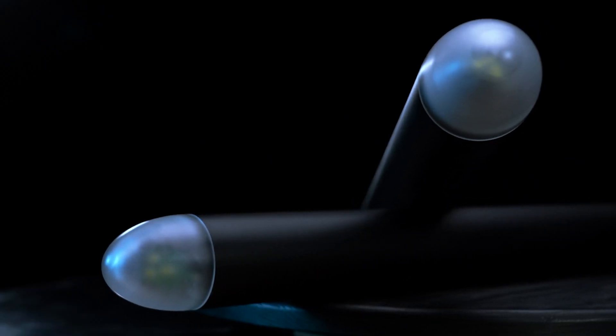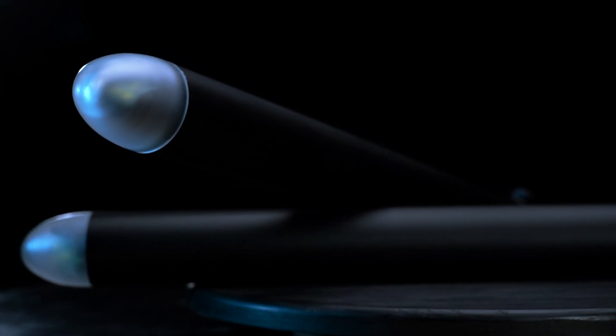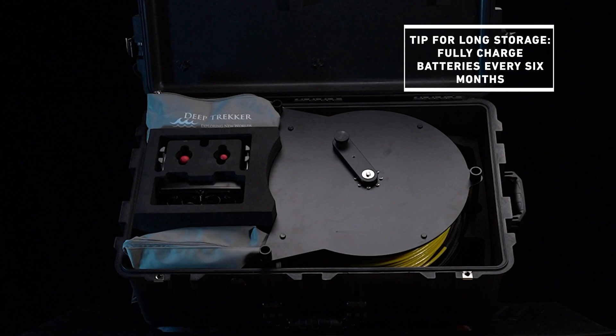Finally, it is important to know that lithium batteries will discharge slowly over time and will degrade if charge is depleted beyond a certain level. Always store the Revolution batteries and the bridge controller with a full charge. For long periods of storage, make sure to unbox and fully charge each battery every six months.